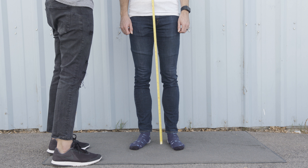The next measurement is arm length. Measure from the middle knuckle all the way across to the top of the shoulder bone.